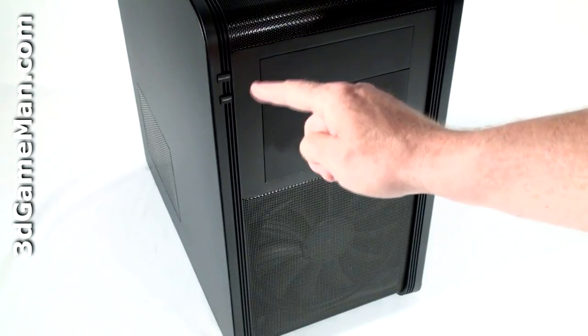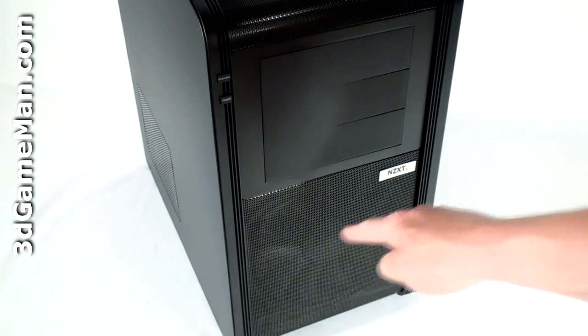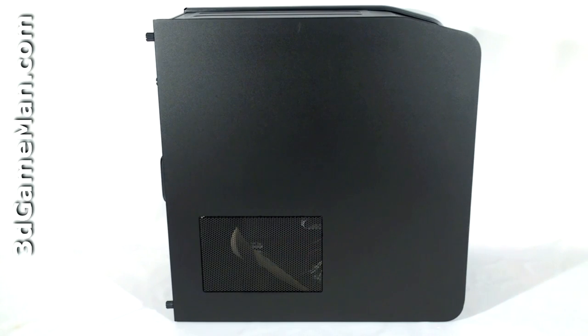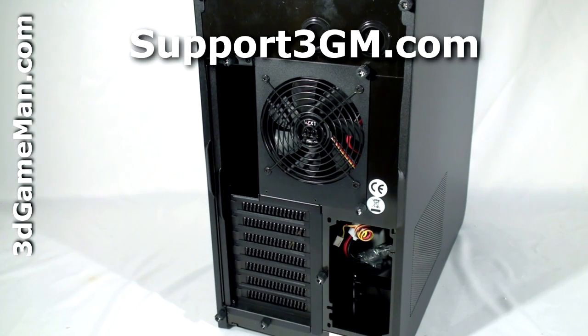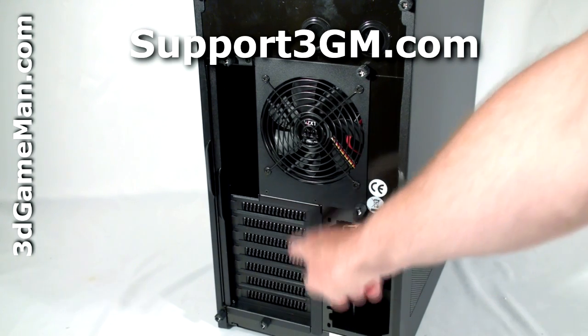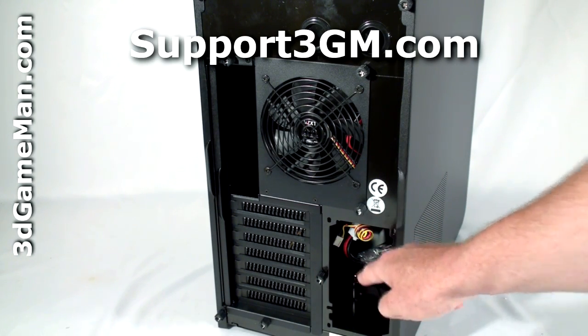At the front is the power button, reset button, three five-and-a-quarter inch drive bays, and another massive fan. The left and right side panels have mesh ventilation. At the back of the case, there are a couple of holes for a water cooling system's tubes to pass through, another fan, expansion slots, and here is where a standard ATX power supply would be installed.